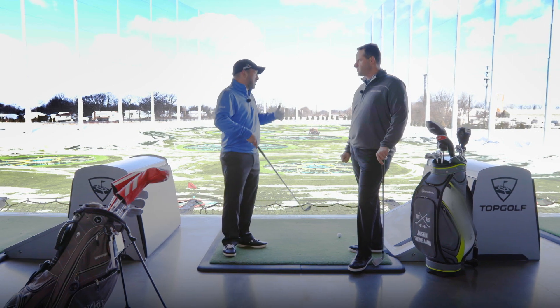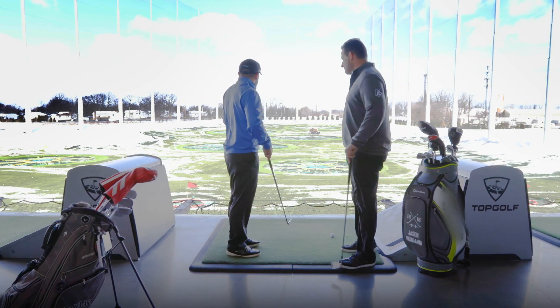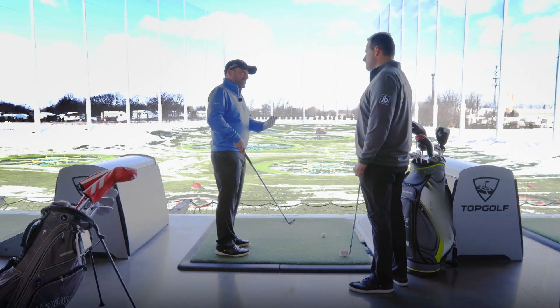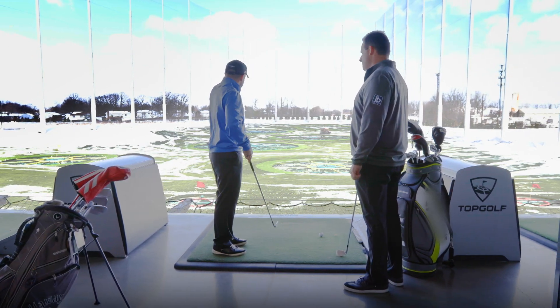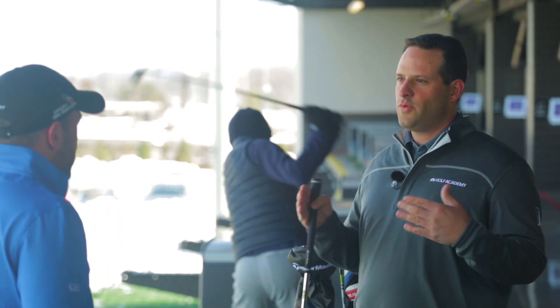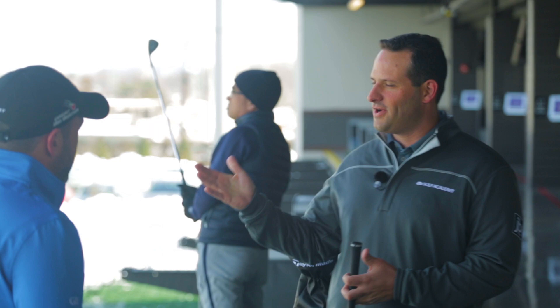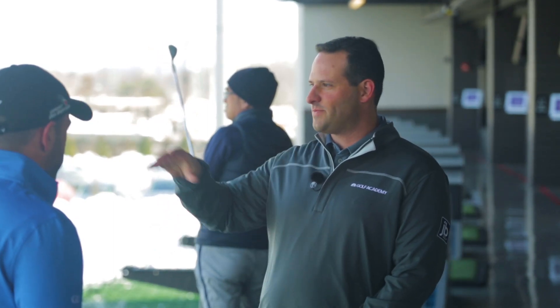And Jason, what Topgolf gives us — one of the many things Topgolf gives us — is a chance to really work on a few different shots at a few different angles, and that brings alignment into play. This place is all about the targets, which is good because it's realistic for what you're going to see on the course. A lot of times at a range, it's not like what you're getting at the golf course, but this is a little bit more realistic in terms of that.